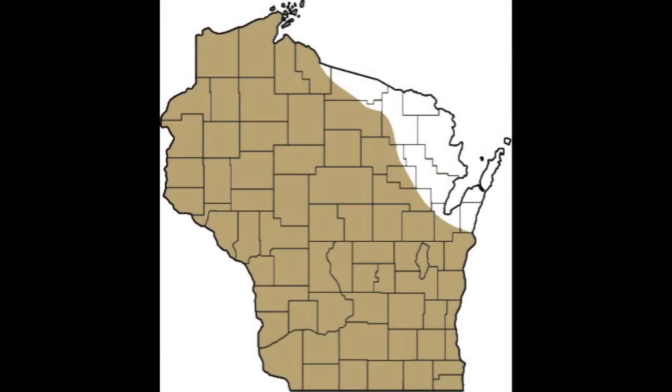The Boreal Chorus Frog may be found throughout Wisconsin, except for the northeast portion of the state.